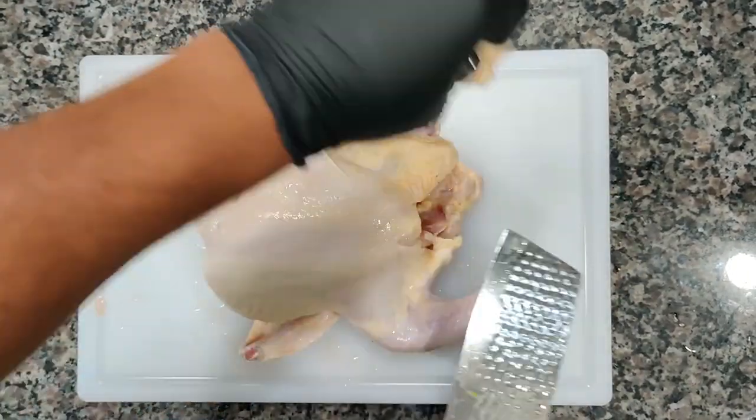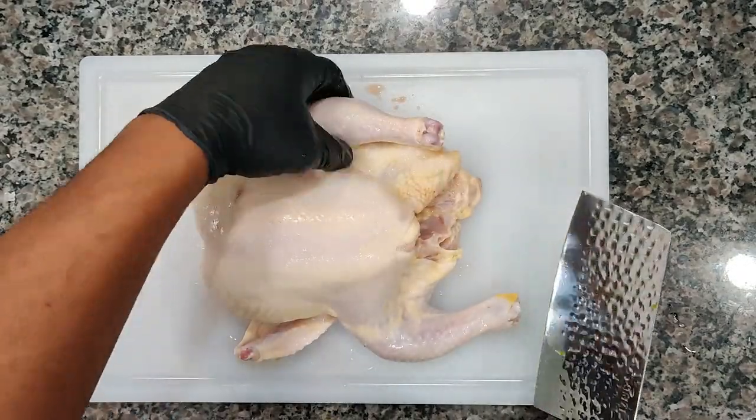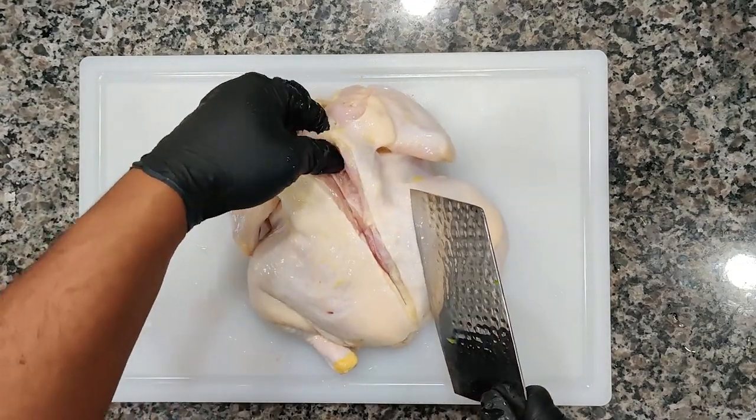We're going to spatchcock this chicken and season it with some nice butter, garlic, and thyme. We're going to cook this thing fast. I had a chicken already thawed out so I said what the heck, let's go ahead and make this thing happen.